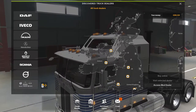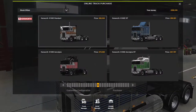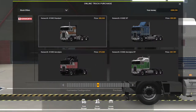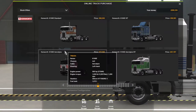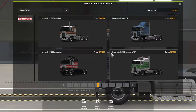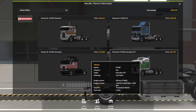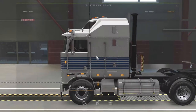Hello there guys, welcome back. Today we're going to do another mod review and it's of the Kenworth K100. There's the E-Standard, the VIT, the Aerodyne and the Aerodyne VIT. I don't usually do American trucks on Euro Truck, but this is quite a nice truck.